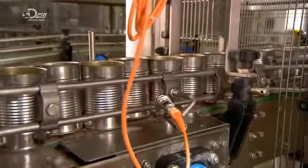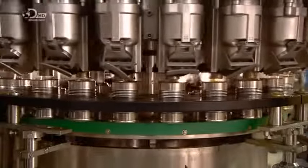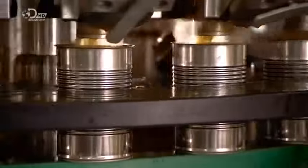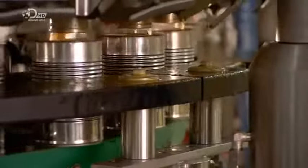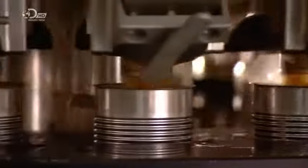The cans with mostly uncooked ingredients now head towards a piston filler. It pipes the steaming hot vegetable soup base directly from the kettle mixer into the cans. In the hot liquid, the lentils, potatoes, and green beans at the base of the can cook a little and soften up.